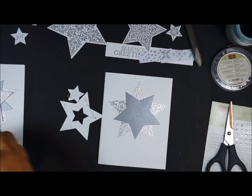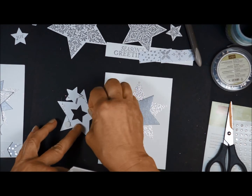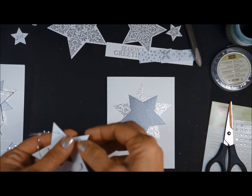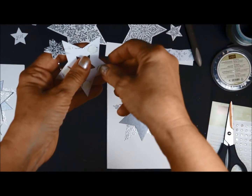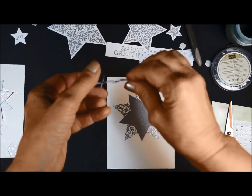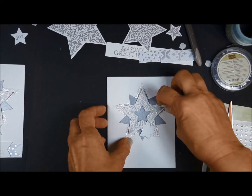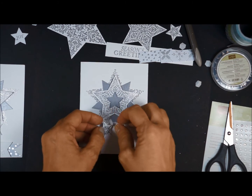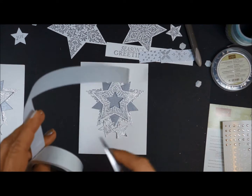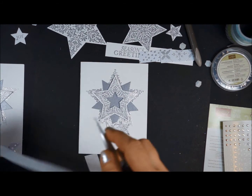Let's put our card together. I'm going to use our awesome dimensionals again because I want this to just stand up a little bit, give it a little bit of pop. I'm just going to use four. Center this on our card, and take our little stars. I am also going to use a glue dot underneath the stars to keep them in place.